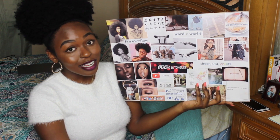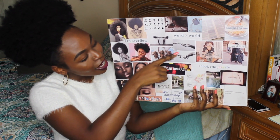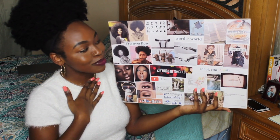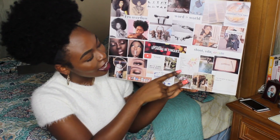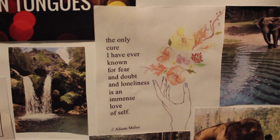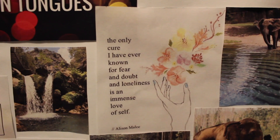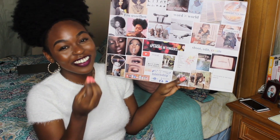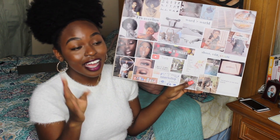This one represents me and God connecting. Down here I have a little quote that says, 'The only cure I have ever known for fear and doubt and loneliness is an immense love of self.' I just love that quote because those three things — fear, doubt, and loneliness — are three things that I have struggled with growing up, so that quote right there is for me.